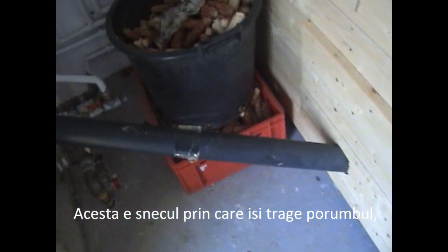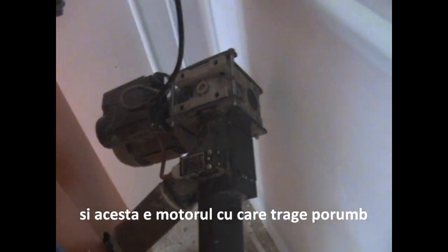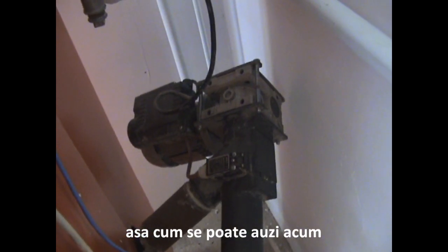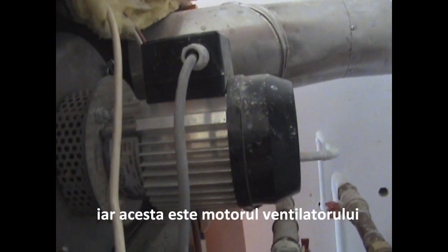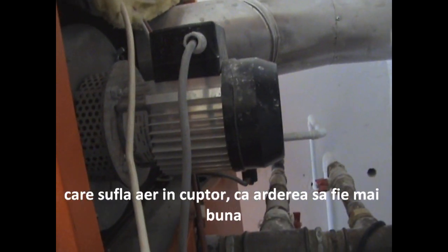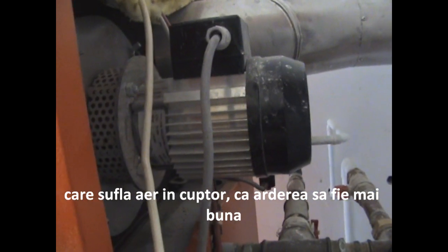This is the feeding tube, and this is the feeding engine, with which the central takes its corn — as you can hear right now. And this is the ventilating engine, which feeds air for the corn to burn hotter and better.